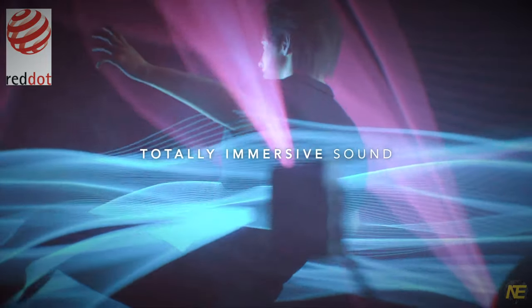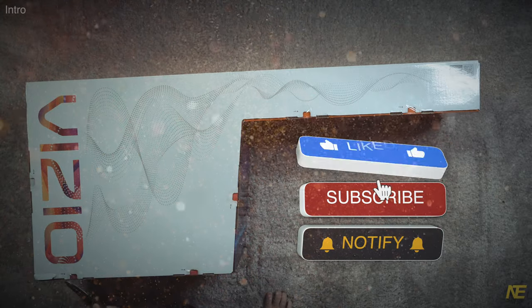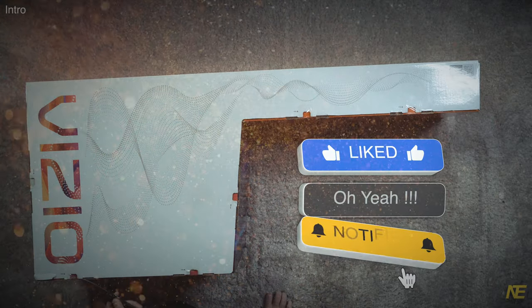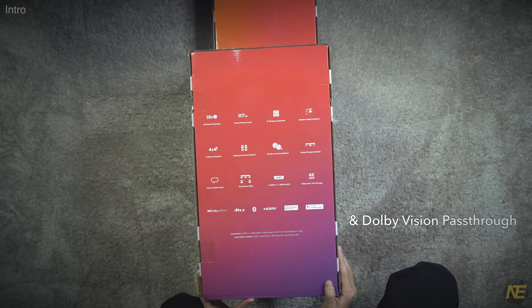Just an unboxing and an overview today. If you're new to the channel, look for a full review or fight video with another bar in the future sometime. Vizio is not being coy about which features it thinks you should know about.